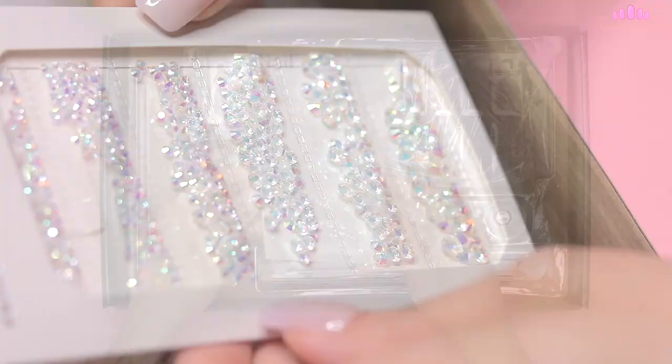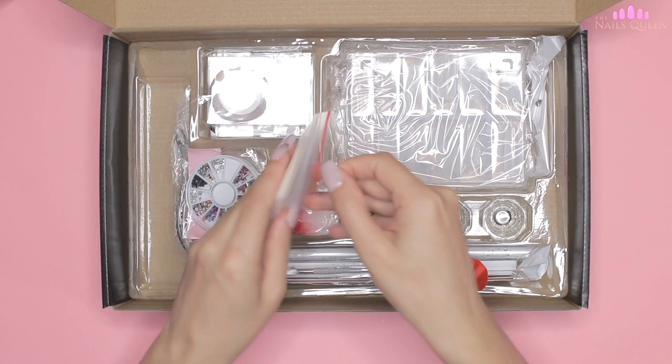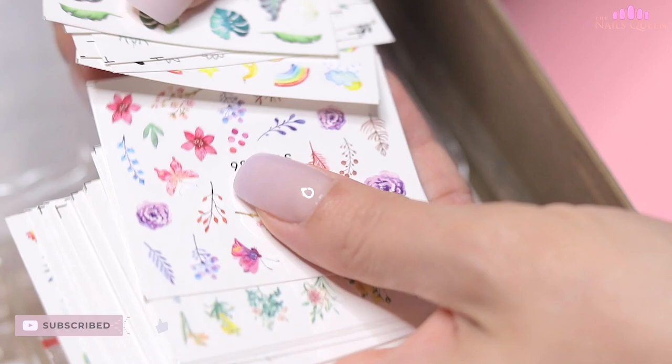Here we find beautiful iridescent crystals of different sizes, and on the other side we find a bag full of different stickers to decorate the nails. I didn't have the opportunity to use the stickers, but I believe they are the kind that transfer with water. It reminds me of when I was a little girl — I used to buy pieces of gum that came with tattoos inside the wrapper that transferred onto your skin with water.